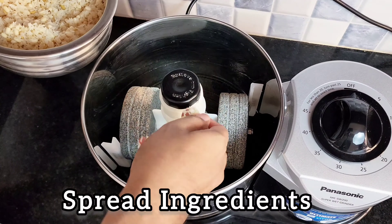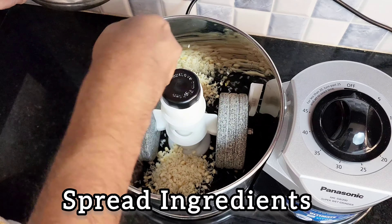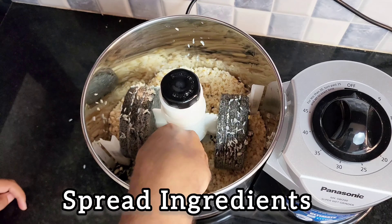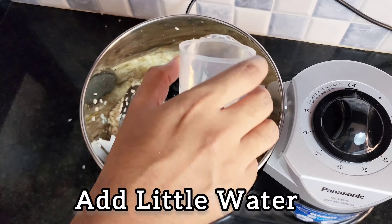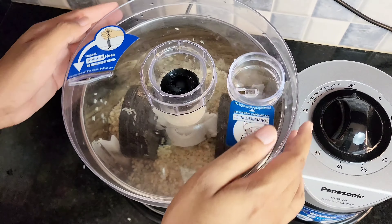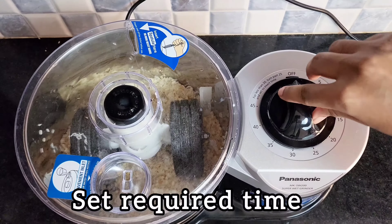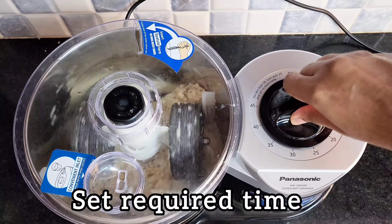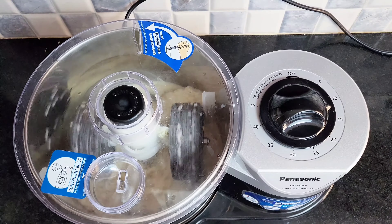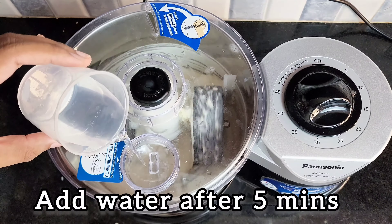First put the ingredients equally on all sides. Now put a little water. Close with the top lid. Set the required time — here I am setting the timer for 12 minutes for 750 grams. Now add the second portion of water after 3 minutes.